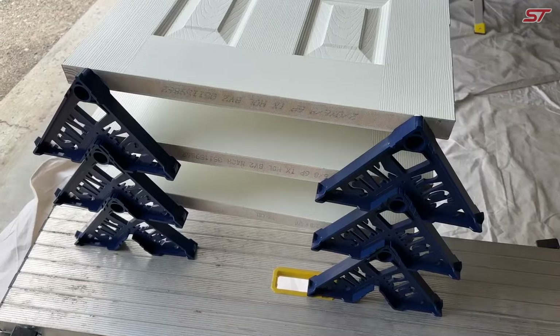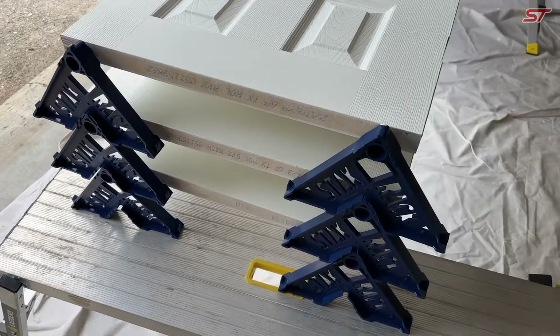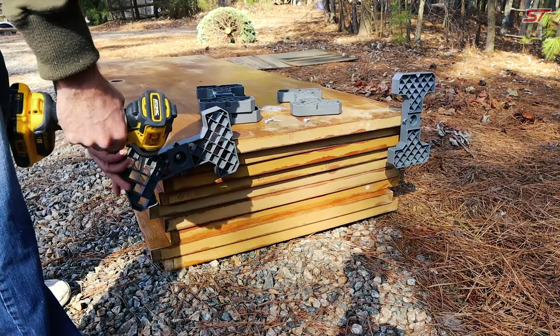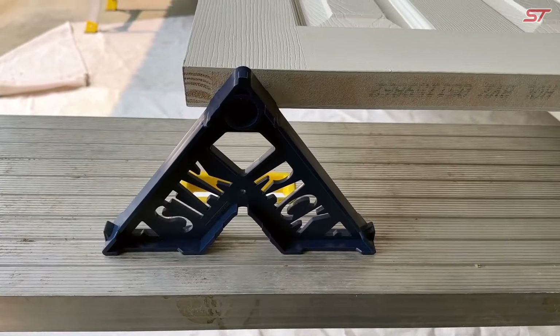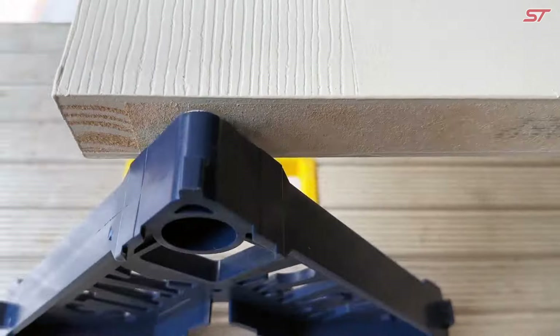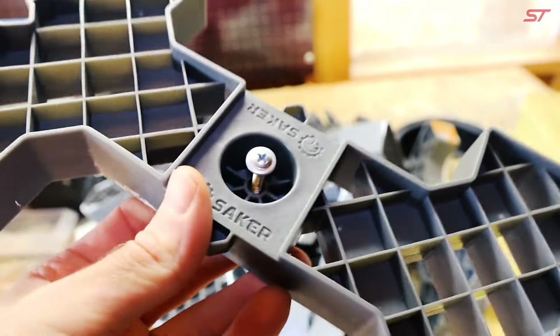Flipping the door over is effortless due to the clever design. These racks are extremely durable and versatile, making them ideal for painting not just interior and exterior doors, but also casings, door frames, and even kitchen cabinets. They provide a reliable solution for professionals and DIY enthusiasts alike.